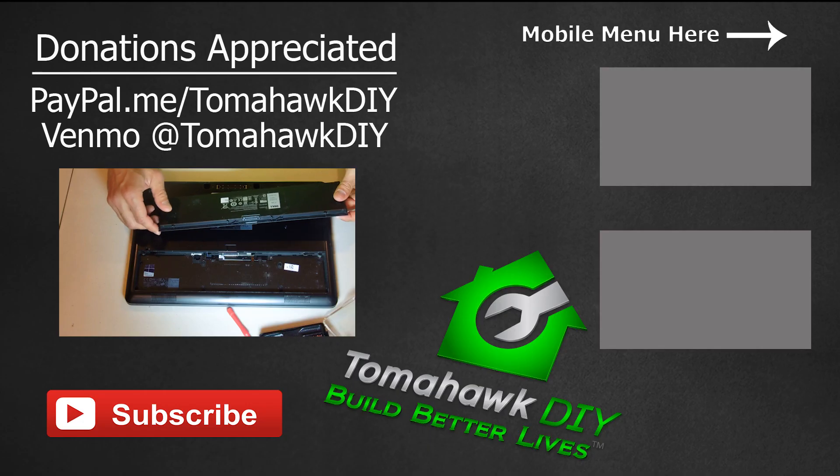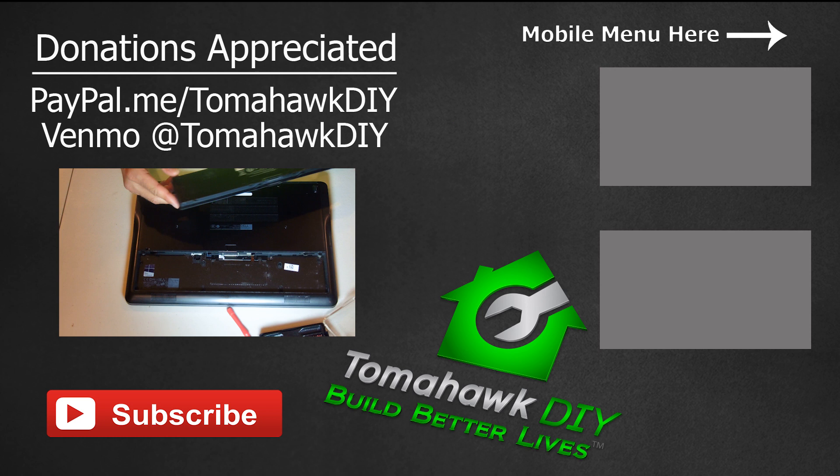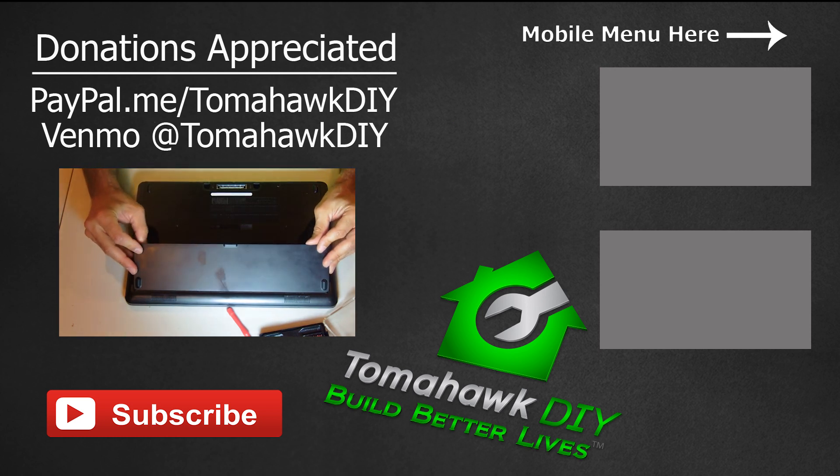I'll leave some links where you can pick up different parts. Those are affiliate links that help a small commission come my way — doesn't cost you anything more. But if you purchase something through it, funds from that go towards helping the mission of Tomahawk DIY, which helps people in some of Earth's most dire circumstances build.